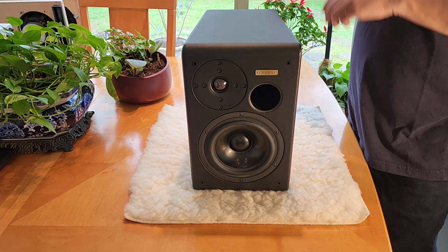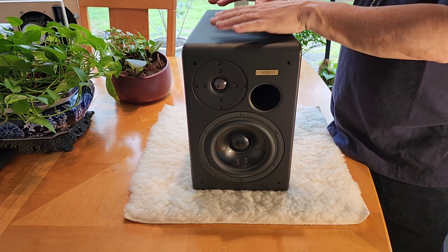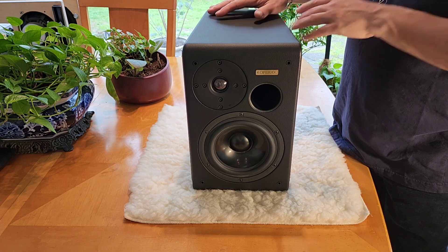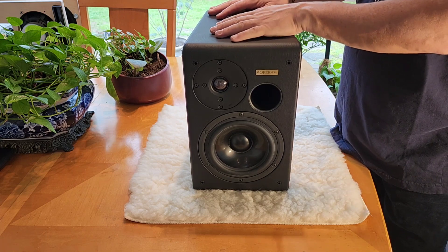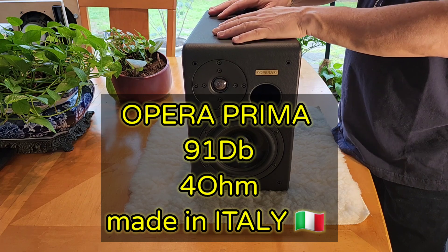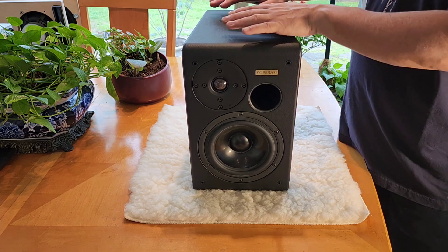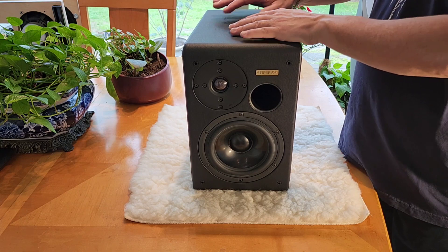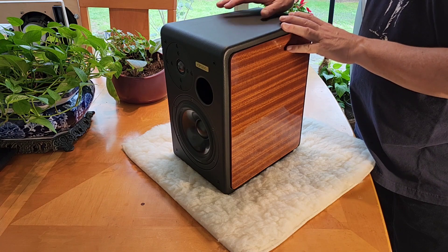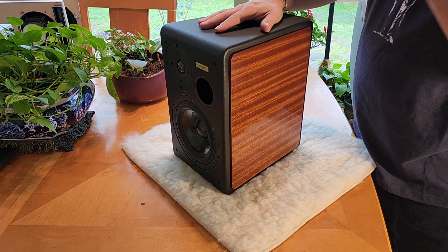What's up, OCD Mikey, Hi-Fi Guy here, and I am bringing you today my first of the high-value products that I've promised you guys. This is one of the newest — part of the Opera loudspeaker line from Italy that you saw in one of my other videos from the show and the customer's house. Here is the bookshelf from the same company. This is made in Italy. It is a 91 dB sensitivity, 4-ohm speaker that's good down to 40 hertz, up to 20k.